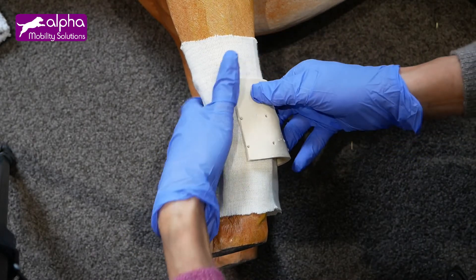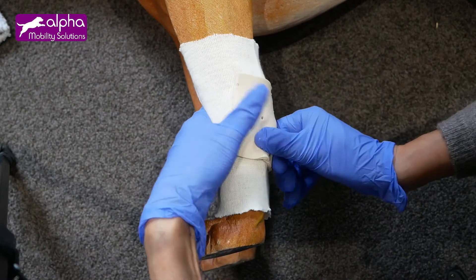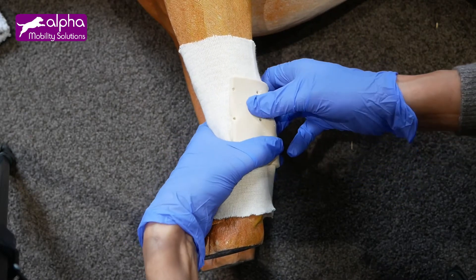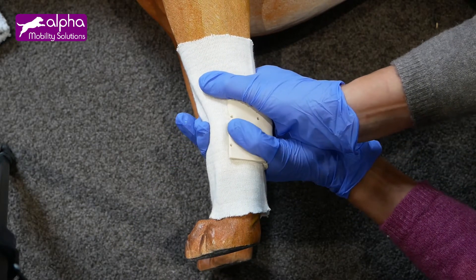Massage the area and shape the splint to the shape of the leg. You will feel some warmth from the splint, and the patient will also feel it. As it is not too hot for your hand, it should not be too hot for the patient either. Hold it in place tightly for several minutes until the splint becomes hard again.